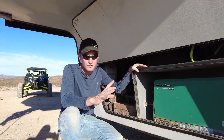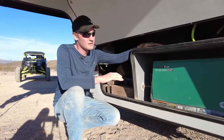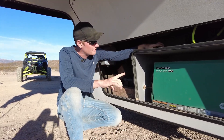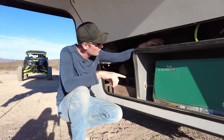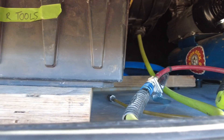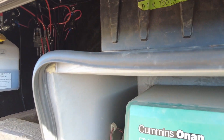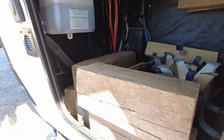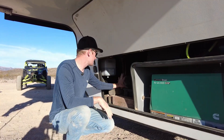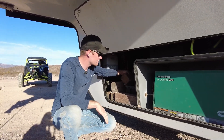One thing a lot of people overlook is storage up on top of the generator. There's actually a ton of space up there — we have an air compressor, a hose reel, and a tote of air tools. We also keep all our leveling stuff in here where the factory batteries used to be; we repurposed that space for leveling blocks and some other items.